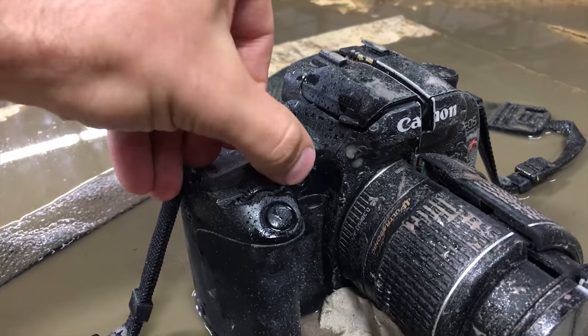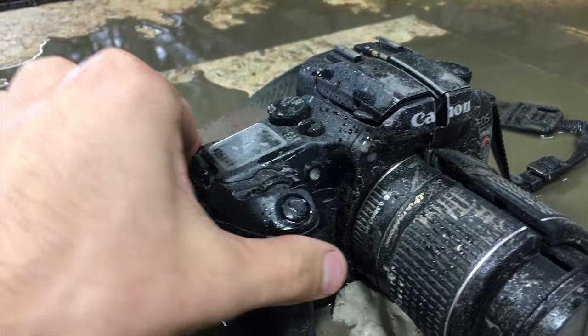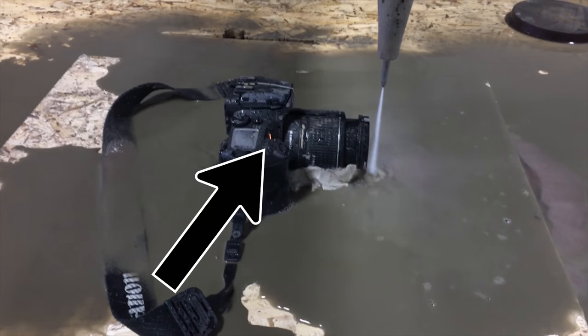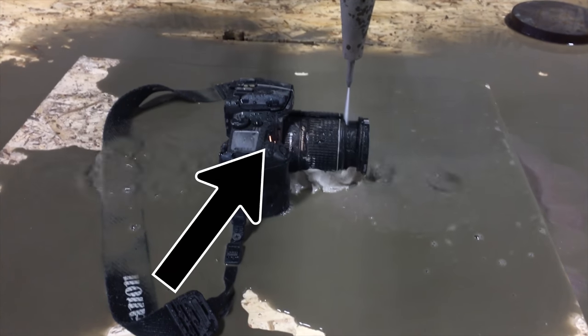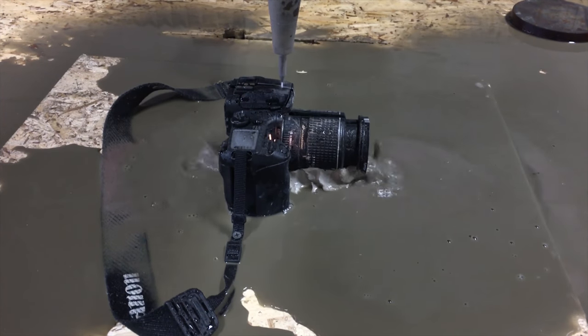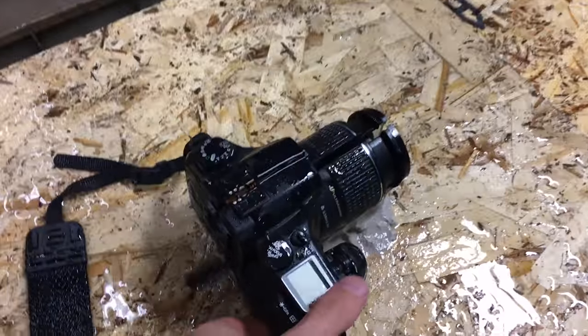I don't know if you can see it, but this light kept turning on while it was being cut, like up until the very end. Okay, let's crack it open.